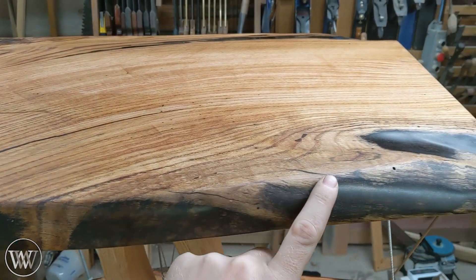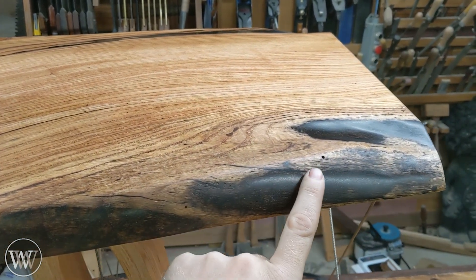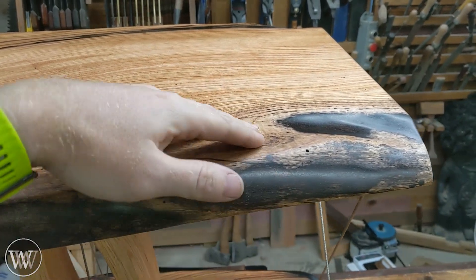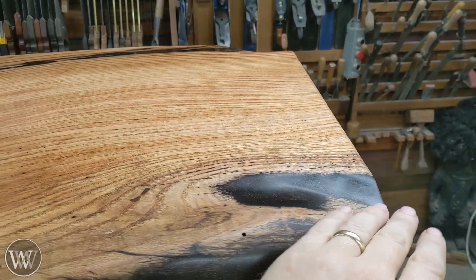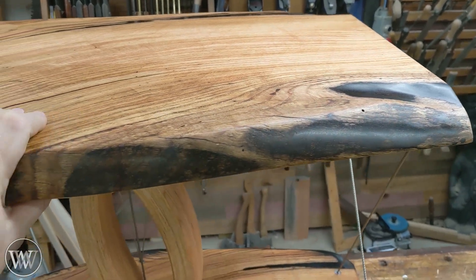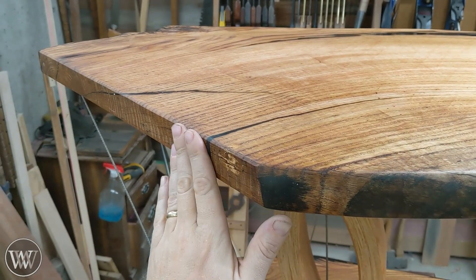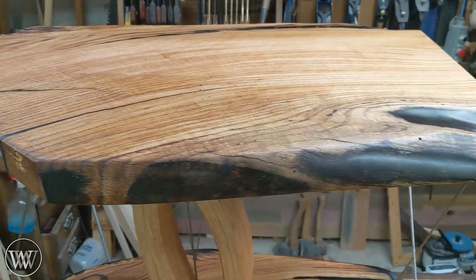I wasn't sure how I was going to like this live edge mixed with the epoxy fill. Normally I like either live edge or an epoxy fill. But I kind of like going back and forth between them. It smooths out the textures, especially this area here where you have a bit of a concavity. This really came out nicely, and I like the feel and shape of it. The mix between the live edge, the epoxy, and these cut surfaces really comes out well.